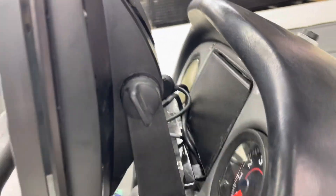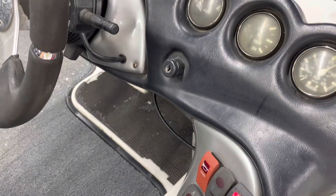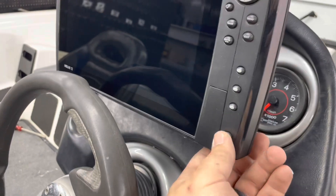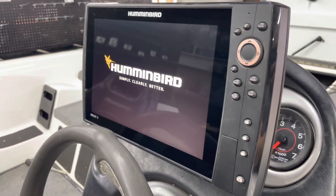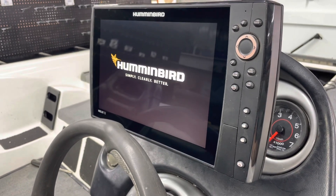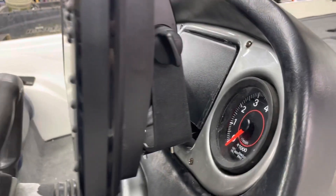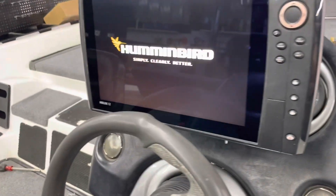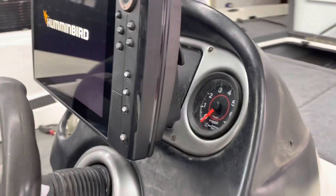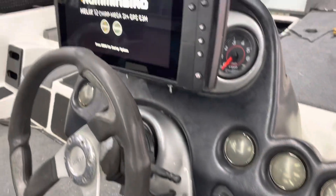Got her all hooked up — moment of truth, let's see if she'll turn on. Bingo! All right, thanks for watching guys — that's about how I did it, took me about an hour. Gotta go back to the back and hook the transducer up. Thanks for watching.